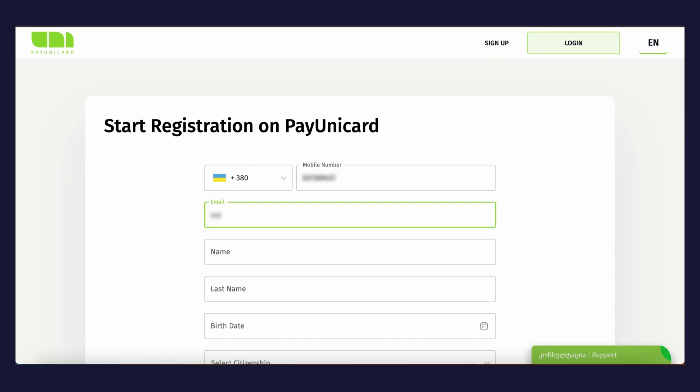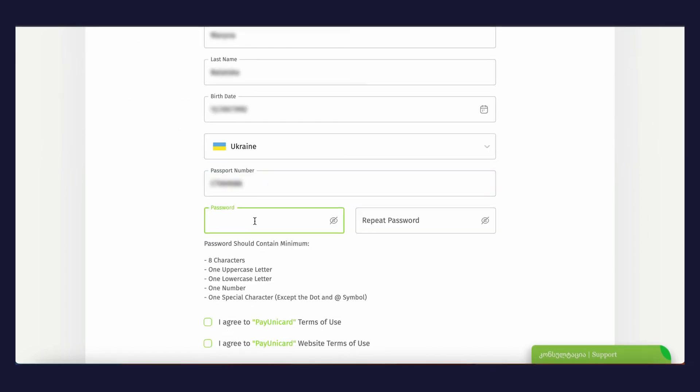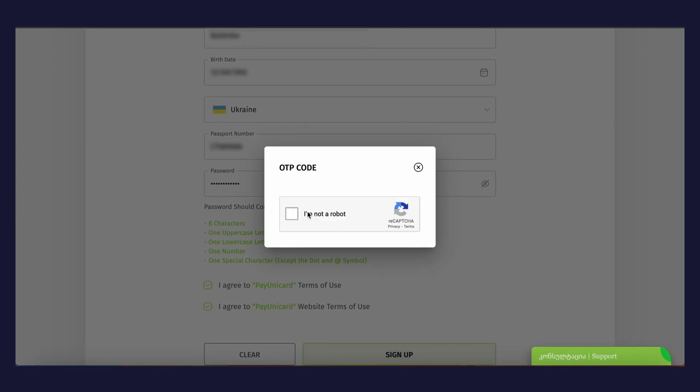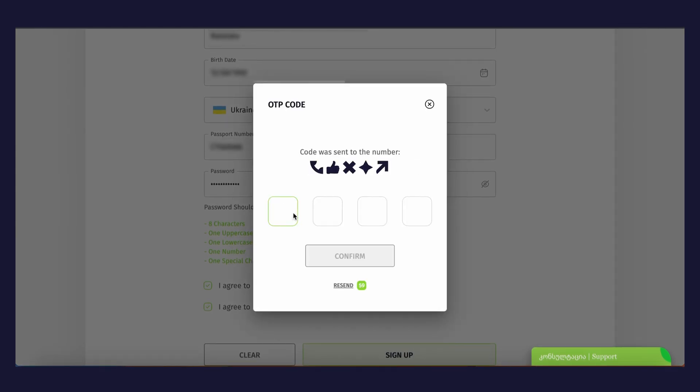To sign up for PayUnicard, please visit the website and tap the Sign Up button in the upper right corner. Fill out the form and agree with the terms, then tap the Sign Up button. Confirm the OTP code at the 'I'm not a robot' window — the code will be sent to your phone number indicated in the registration form.